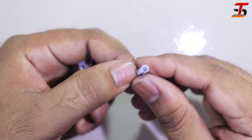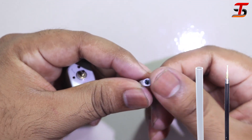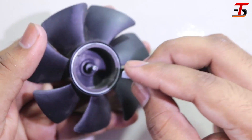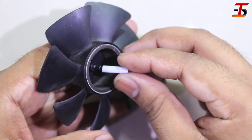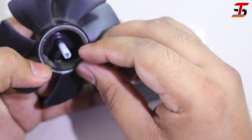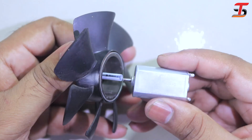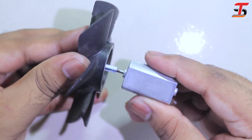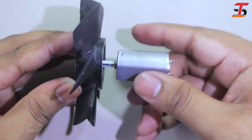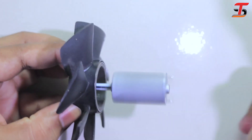I made this connector for the fan. You can see on the display it connects very well to the fan and also to the motor. It rotates beautifully.